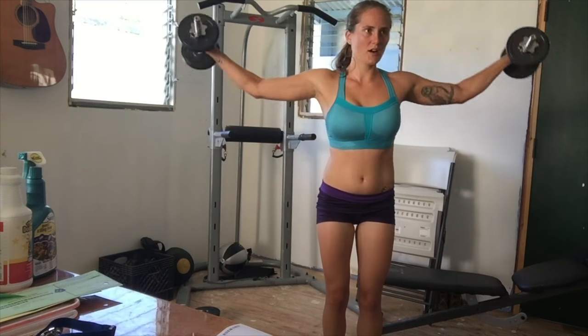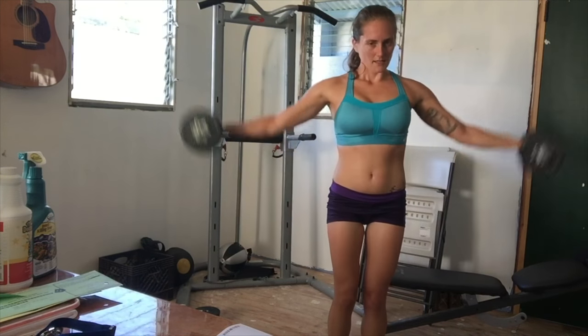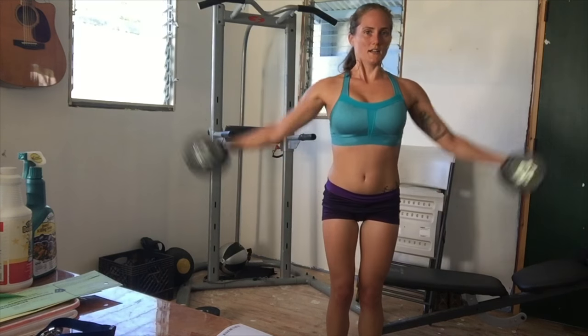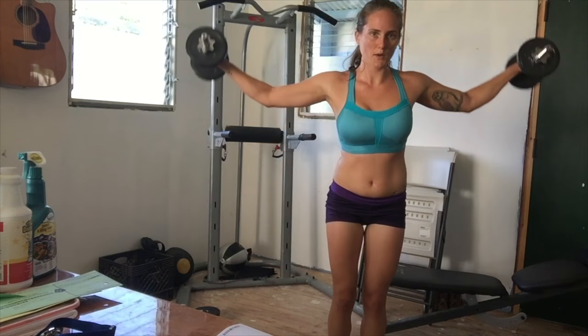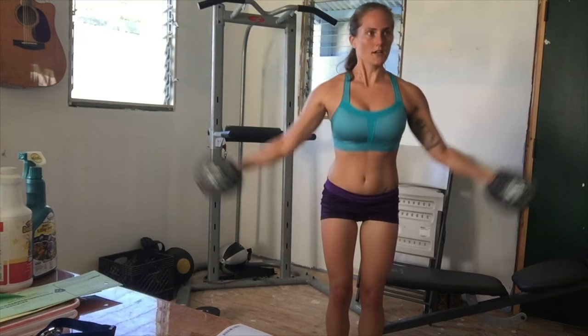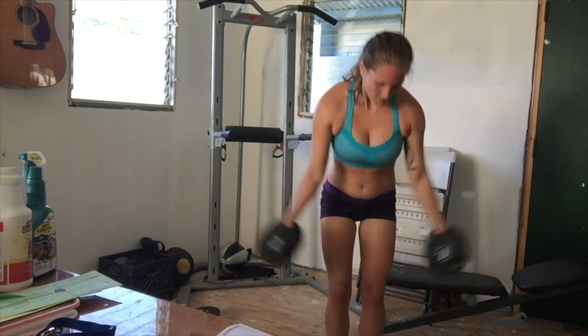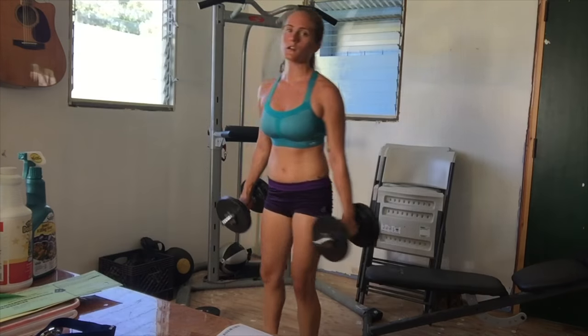Doing one last round of abduction — you can see it's challenging for me. If things actually hurt when you're lifting weights, you need to stop doing them or do them differently. Ask a personal trainer to critique your form, because if it hurts you're going to rip something.